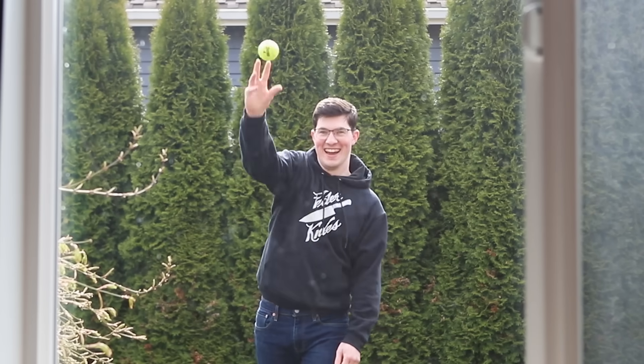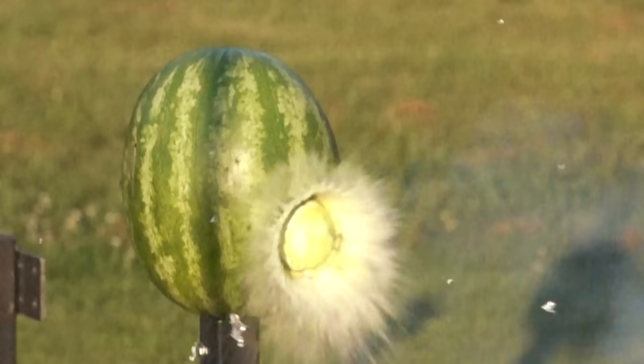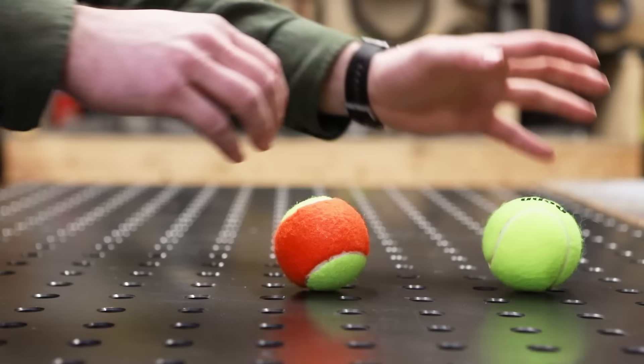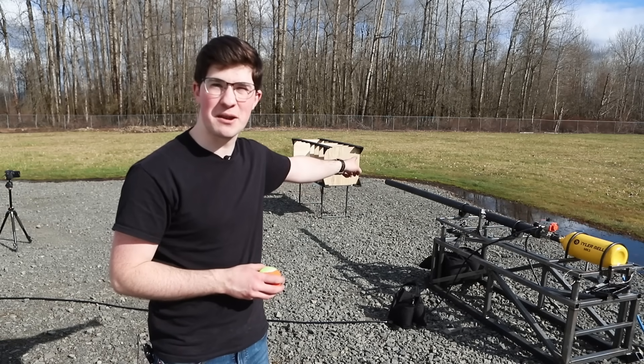A tennis ball is probably the worst type of projectile to try to shoot fast or through stuff, because it's light and squishy — which is why you can throw it out a window and it'll be fine. But that's why I thought it would be a fun projectile; it's challenging. How cool of a contrast is it to see a squishy tennis ball obliterate a watermelon? I was also curious how much damage a solid projectile would do, so I filled a tennis ball with urethane resin. It's rock hard and much heavier — let's see how many sheets of plywood it can punch through.